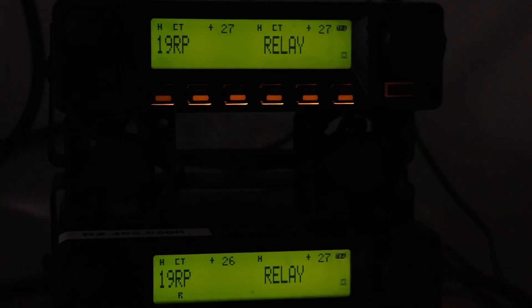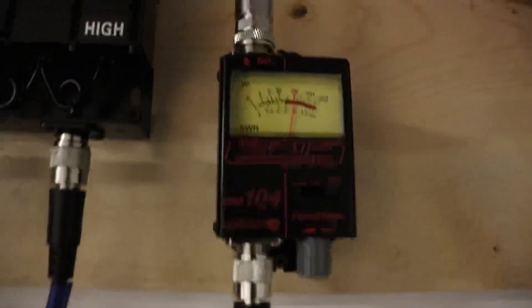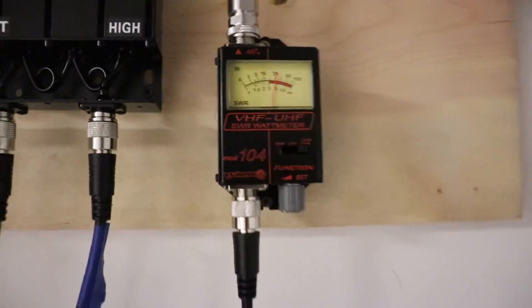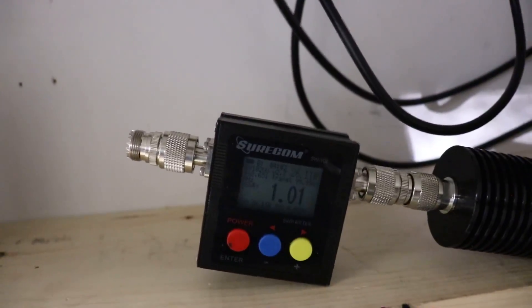Which means we will be transmitting out into the world for anyone who wants to listen to us do this test. You can see we are hooked up. WREJ544 repeater check. We're putting out about 20 watts. Now that's not the most accurate meter ever — when I tested it with the Shuricon, which is also not extremely accurate, it's at 18 watts.